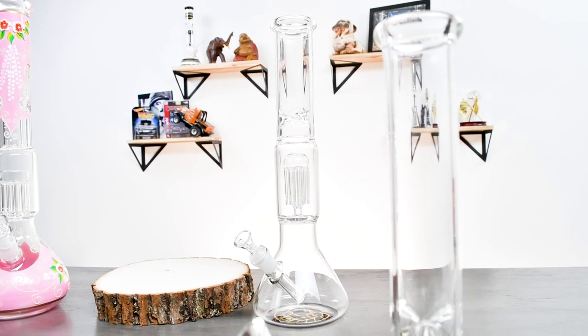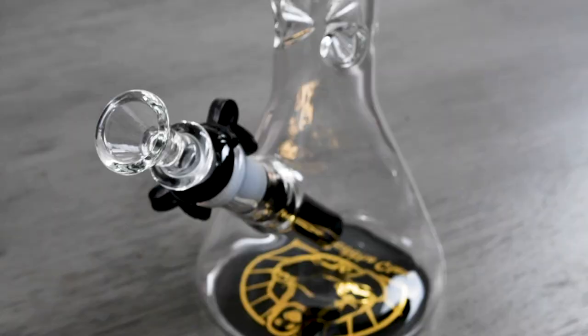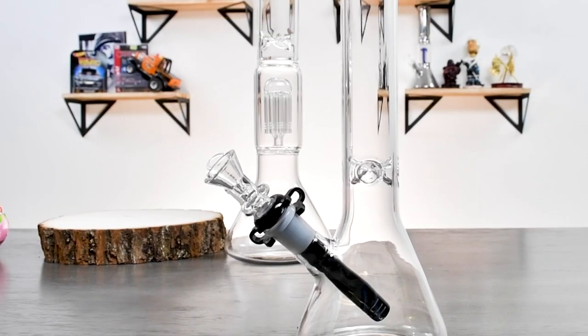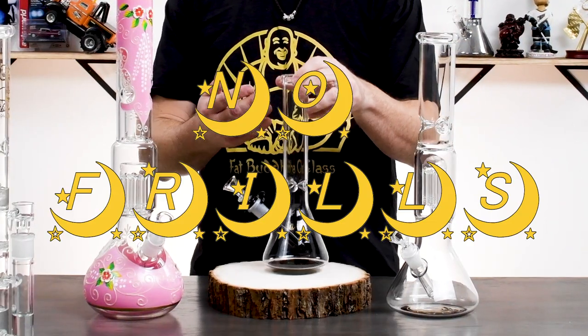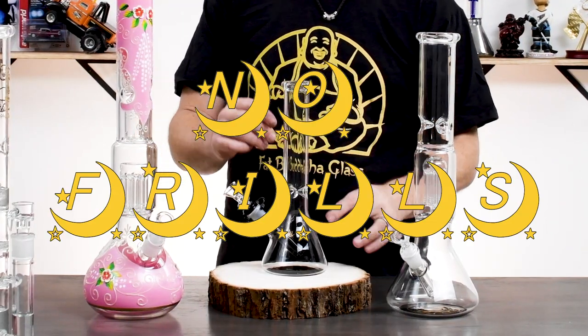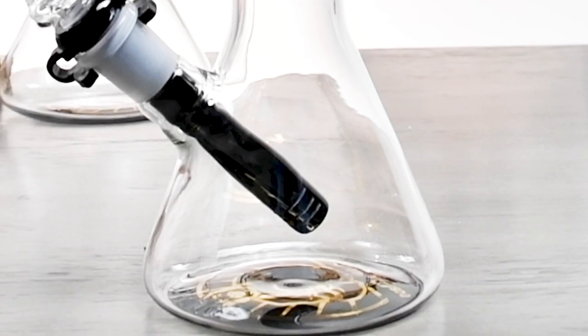Here we have a few examples of scientific glass. The reason why they're called that is they look like they belong in a laboratory — I bet Einstein had a beaker bong himself. But even within this category there are so many different variations. The first and most commonly used piece of all time is your standard beaker. As you can see, there are no frills here. It doesn't have a percolator, just a nice smooth tube with an ice catch, and that big base allows for huge rips. This piece has been used by so many people, and the reason why everyone loves it is because it's easy to use and easy to clean.